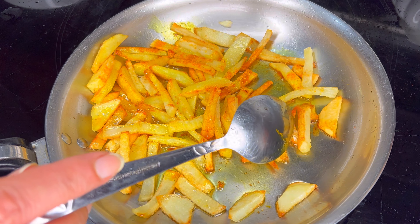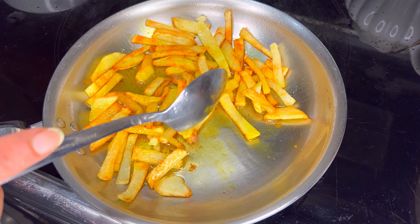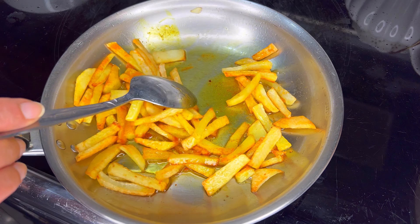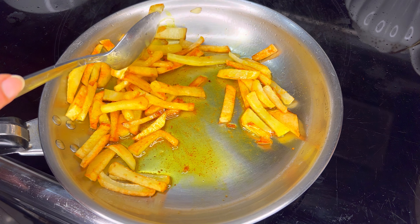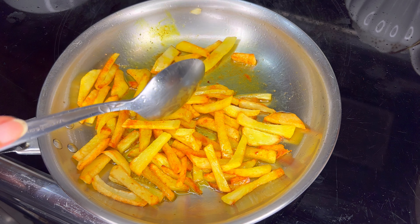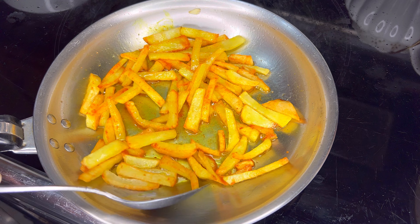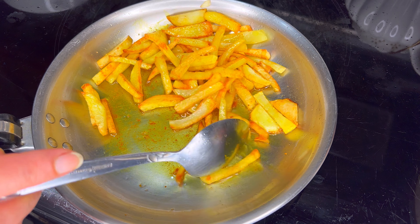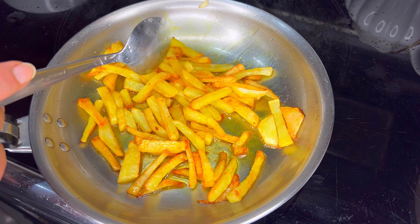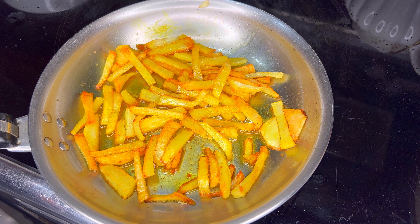We want to serve some french fries on the side. Cook your french fries just like you normally would, then divide them in half and add a little bit of turmeric powder to one half — because we want half of them to be more golden than the other half. This is only for visual purposes; it's aesthetically pleasant to see two different colors of french fries on the stew.